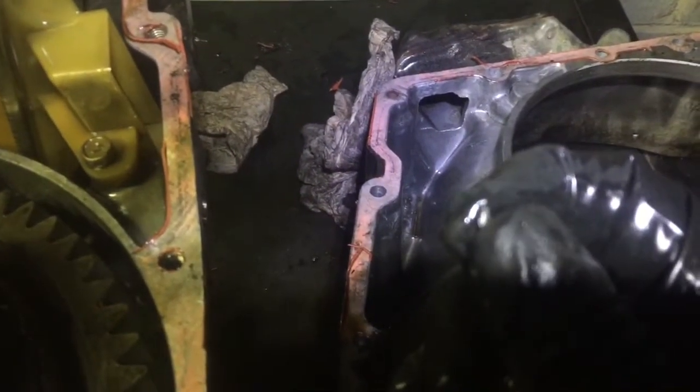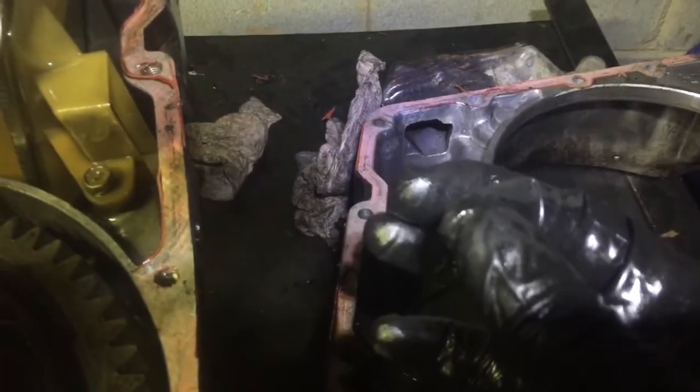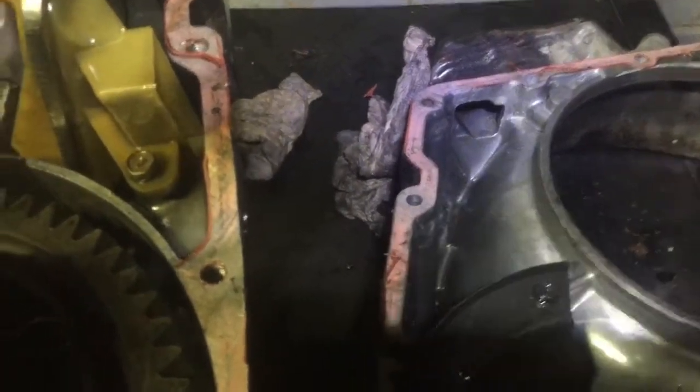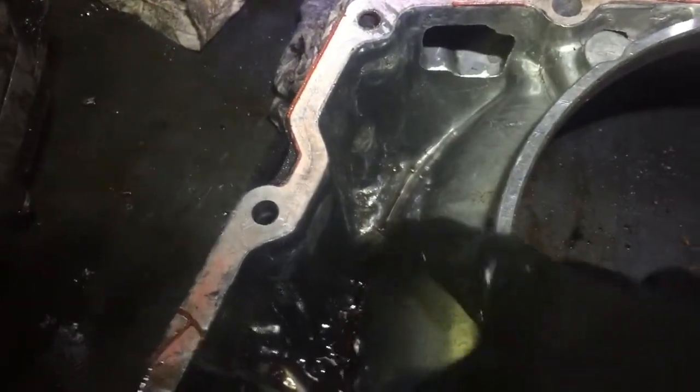So I took the transmission apart, got deep into it, and found metal chunks in my sump and within the center section of the transaxle. I didn't know where it came from initially, so I started looking around.